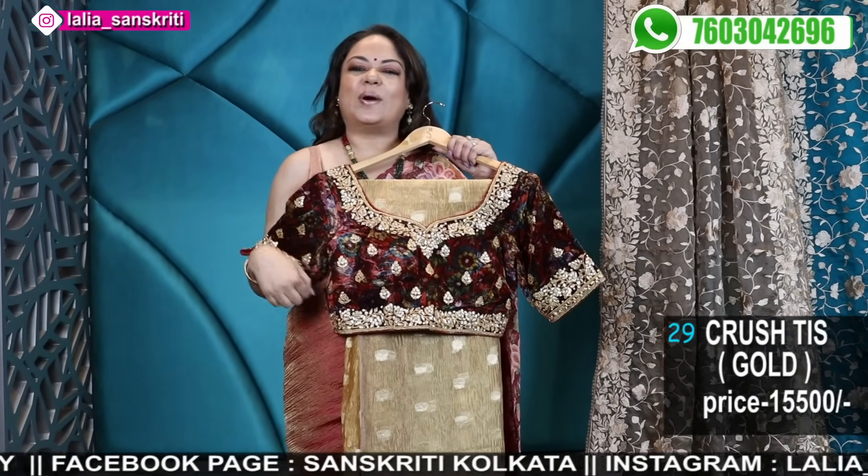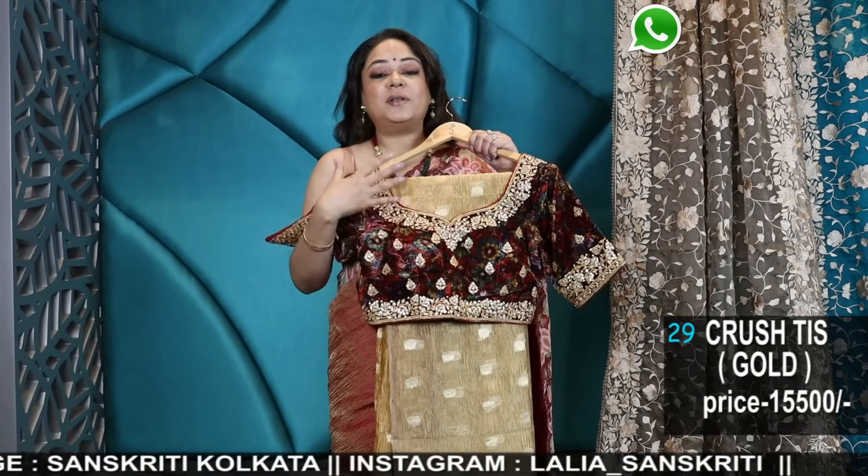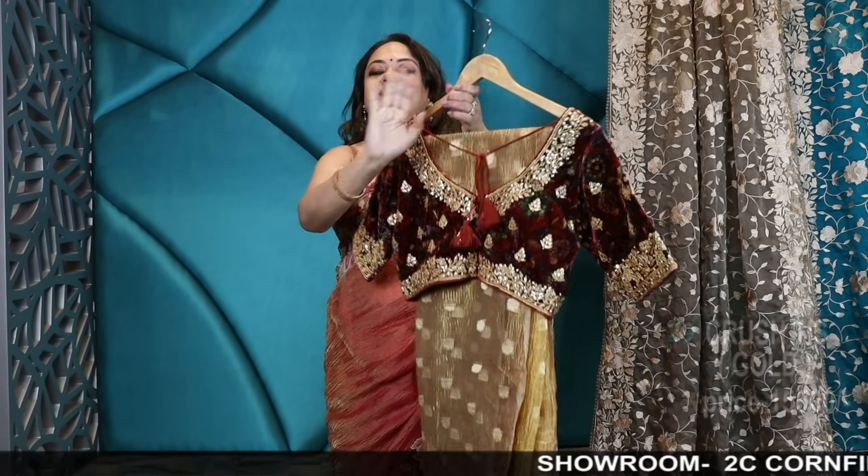It's very easy to alter — just one stitch here and there and it's ready to go. Especially with the back open, it's very easy to fit. So it's a very, very pretty saree along with the ready blouse.